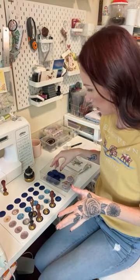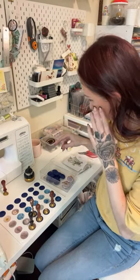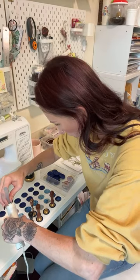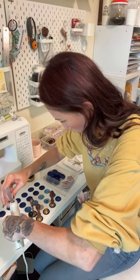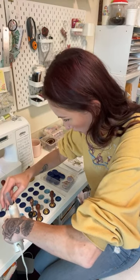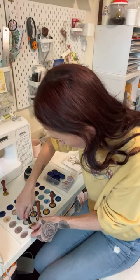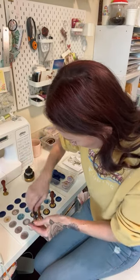The wax seals end up being all uniform and nice. I do feel like they cool off a little bit quicker actually too — that might be in my head. I'm using glue guns here, so much easier than any other method. I'm using a glue gun that's just regular clear glue, and then I'm using one that has wax seals in it.